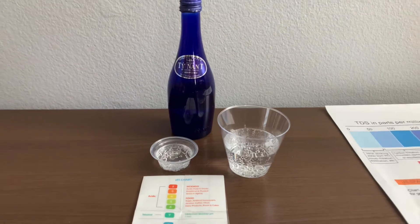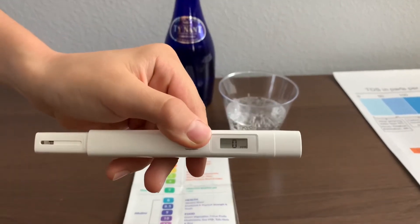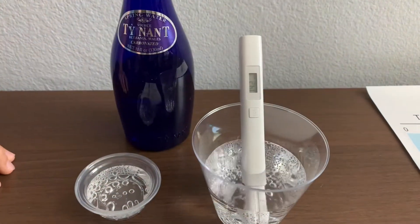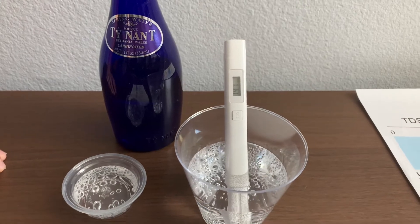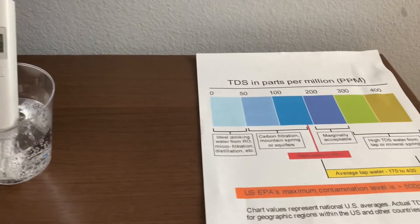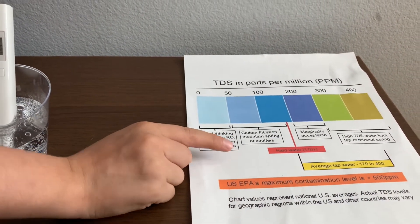First, let's test the TDS level. Turn on the TDS tester, make sure it says zero, and put it in. It's in the 100s — that is carbon-filtered mountain spring or aquifer water.